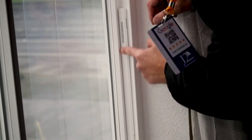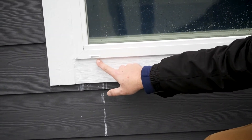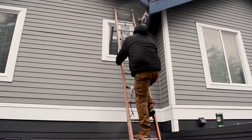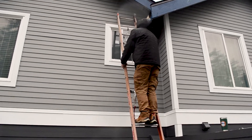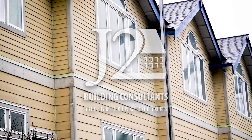Hey guys, I'm Justin Soderlund, I'm a project manager with J2. Today we're talking about the operation and maintenance of new vinyl windows — essentially the trickle vents, the exterior weeps, and if you wanted to maintain your window and be able to remove the glass pane to clean it, I want to give you a few pointers and tips.